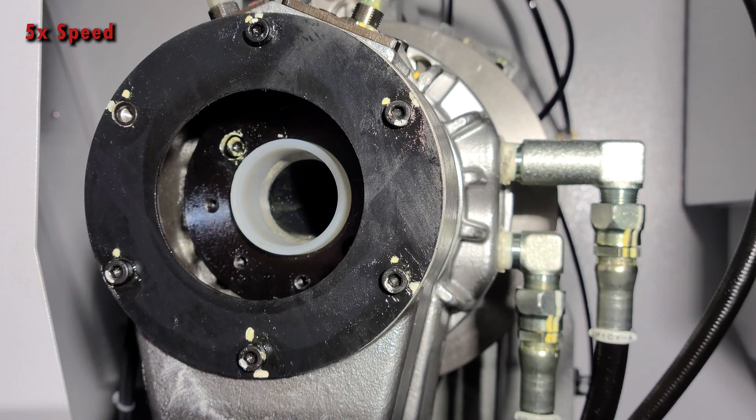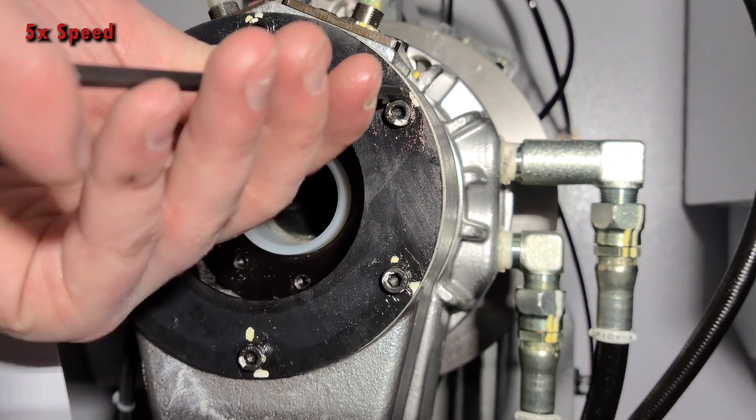That concludes our lesson on how to install a spindle liner. If you have any further questions, please feel free to contact your local Miano distributor.